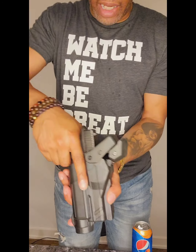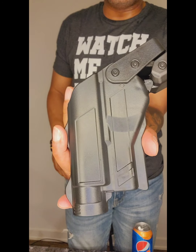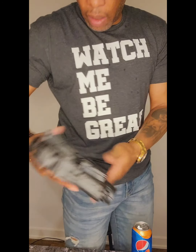Now, this weapon that I have is the Glock 45 9mm. This holster also can hold the Glock 19 as well. Take it like so — weapon is secure.